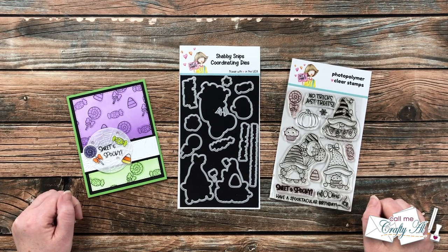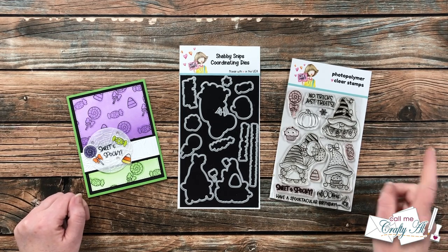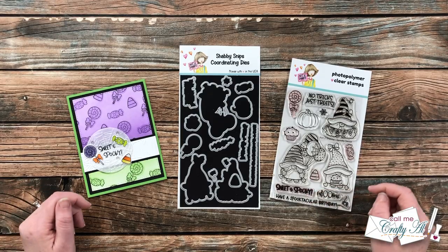Hello crafty friends, it's Alicia of the Call Me Crafty Al YouTube channel. I'm here today to show you how you can make your own custom stencils using stamps and their coordinating dies. I hope you'll stick around to see what I'm going to make and get a few tips along the way.